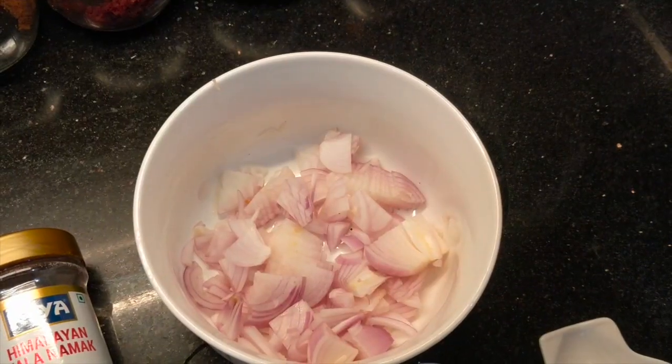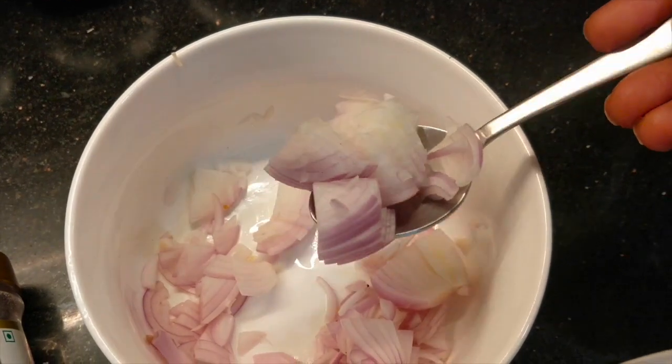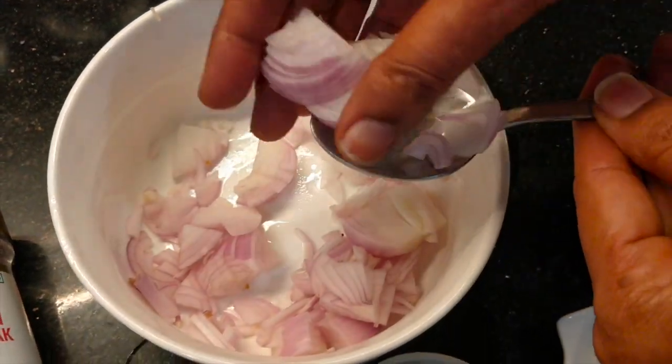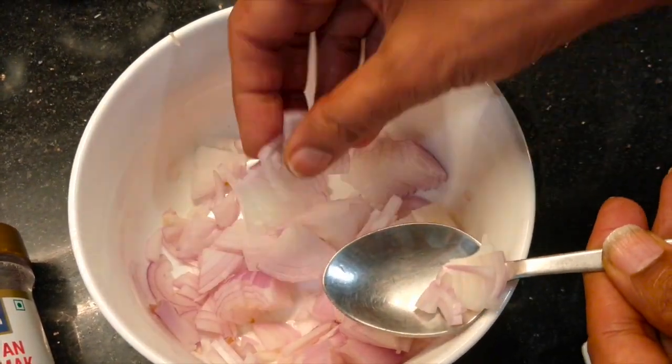We have 2 medium tomatoes. We have cut 2 medium tomatoes — you can see they are very finely cut.